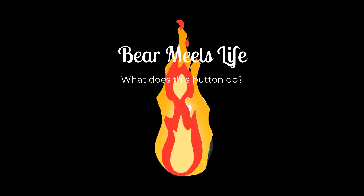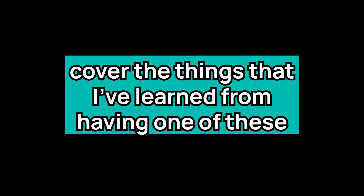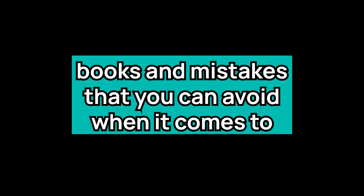Hey bears, it's Bear again. I thought it was about time that I also cover things that I've learned from having one of these books, and mistakes that you can avoid when it comes to owning a decent set of gel pens.